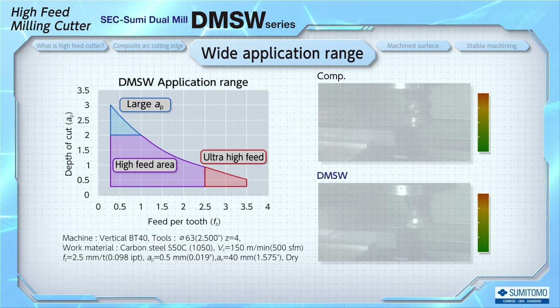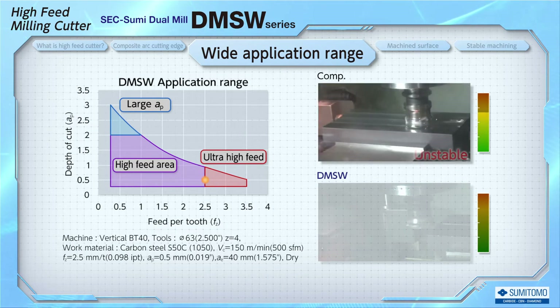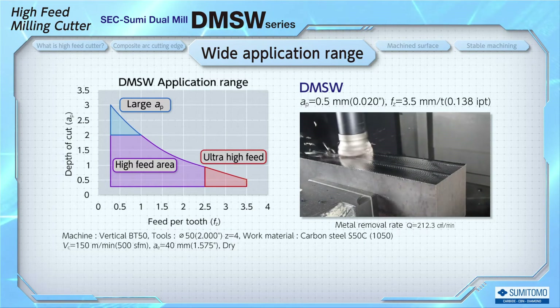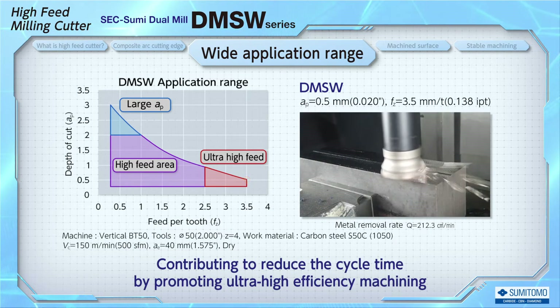Let's take a look at the cutting performances in a wide range of areas. Starting with 0.5mm depth of cut, which is a general condition for high feed cutters. With a 2.5mm feed per tooth using a BT-40 machine, the DMSW's machining sound is stable, whereas the competitor's cutter is unstable with various high machining sounds. We already have an efficient condition at 2.5mm feed per tooth, but if the part fixture has enough rigidity, DMSW can machine at even higher feed.